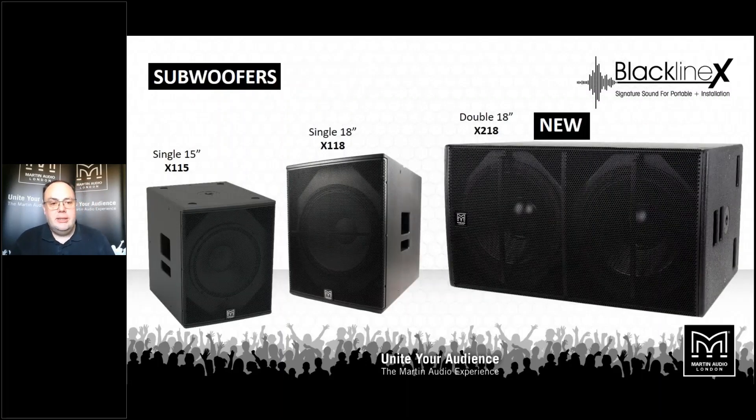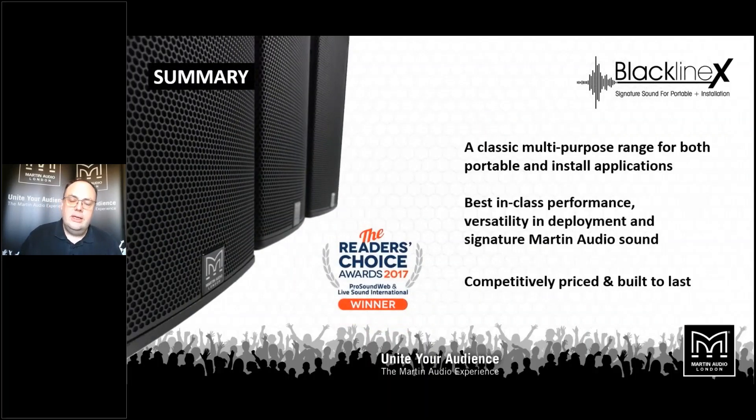There's a range of subwoofers to go with them — a single 15, single 18, and a brand-new double 18. You can also select from the SX range if they suit your application better. The X218 is a new product: a stunning dual 18-inch sub that really shifts some air, powerful and punchy. All the subs have pole mounts on top to make sub and satellite deployment very easy. In summary, Blackline X gives exceptional sound quality at its price point, built to last, bringing Martin Audio's signature sound to a very accessible price point whether for installation or portable use.